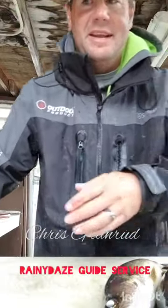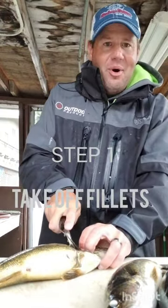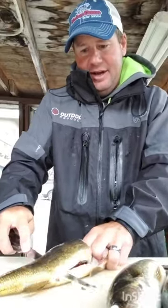Hey folks, Chris Granrud here with Rainy Days Guide Service. I've been requested to show you how we take the walleye wings out of a walleye. I'm going to give you a little one-on-one if it's something you want to do. First thing we're going to do is just take the fillet off.